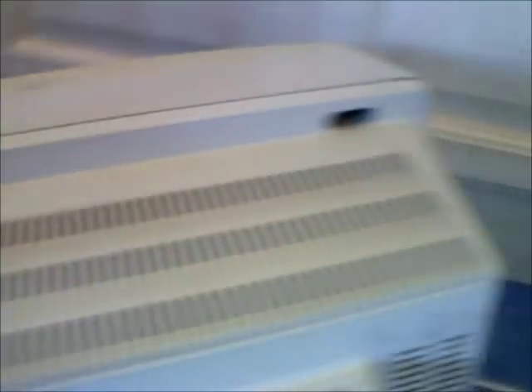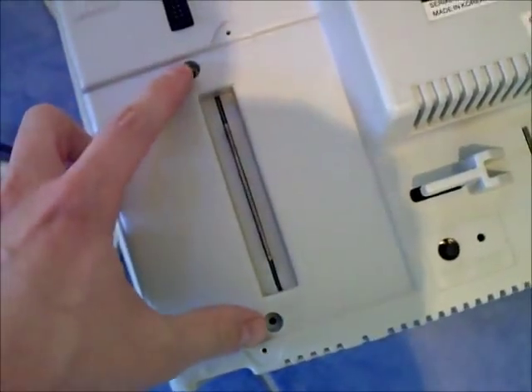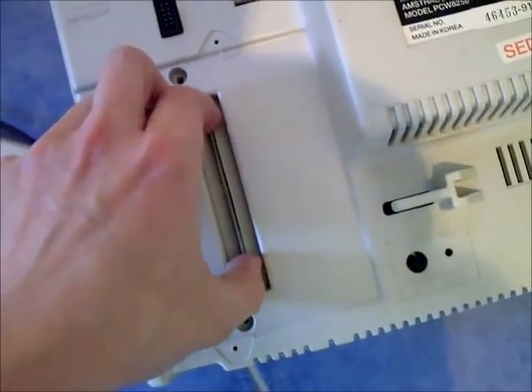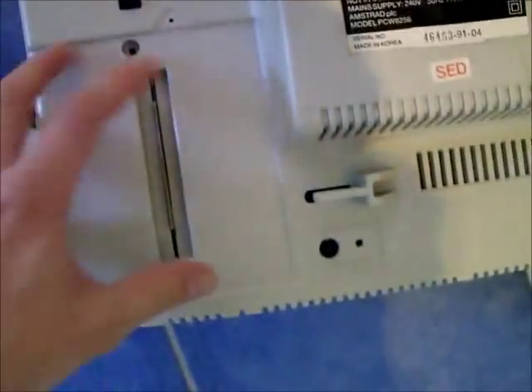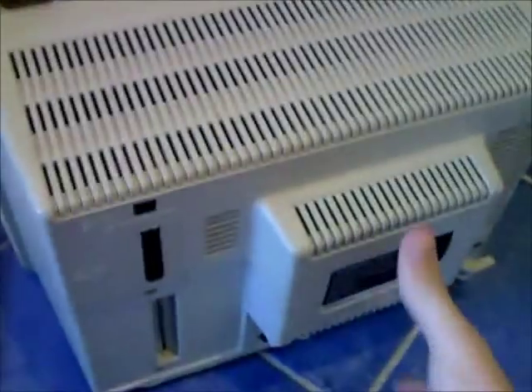You've got one long screw there, one there. I've already taken all these screws out. You've got these two which are quite hard to get to unless you take the bottom off. And you've also got two there that screw into the PCB main circuit board, the main motherboard. Unless you take them out, it's just going to drag the motherboard out when you pull the casing off, which isn't good — you'll probably end up pulling some wires out.